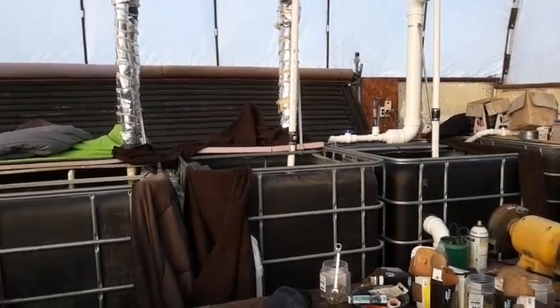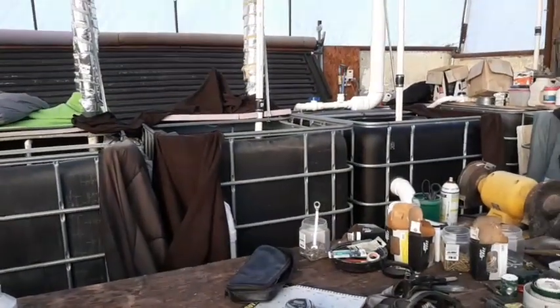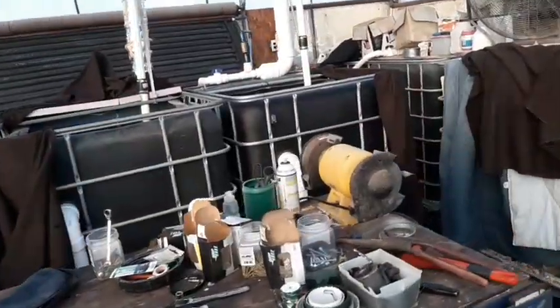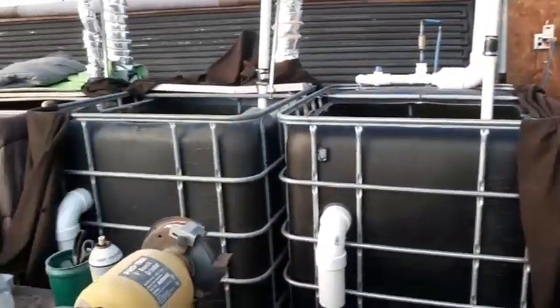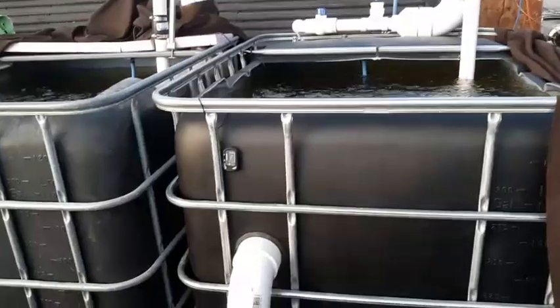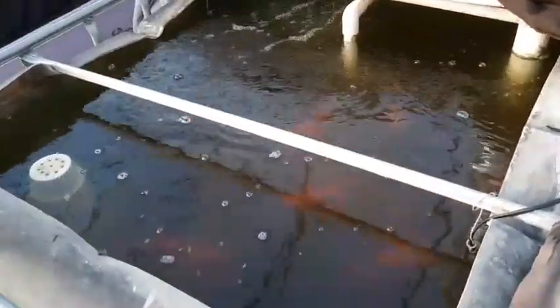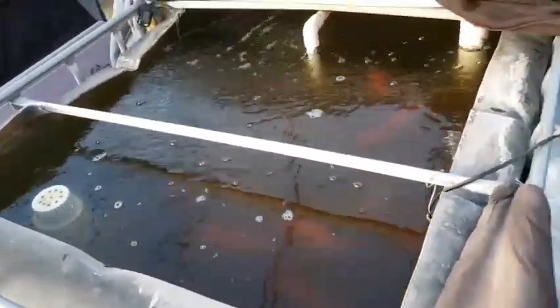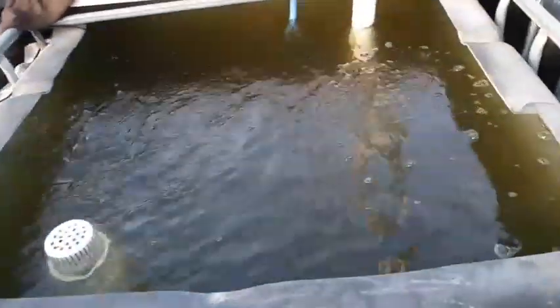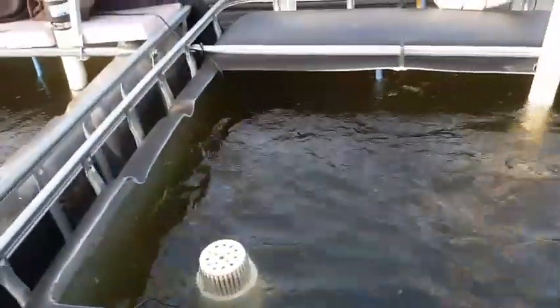I've got a big mess in here — I've been moving stuff around trying to get these new tanks in. Here's my original tank over here, and then I've added these two in here. That's where the new tilapia are going to go. In this one I've had goldfish and they've just been doing great — they tolerate the pH differences and the temperature well. So I'm going to try the tilapia, and we've got to keep them a little warmer.